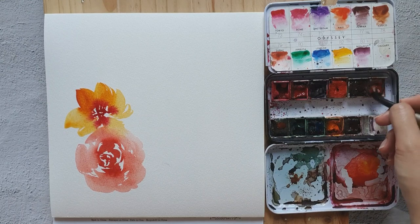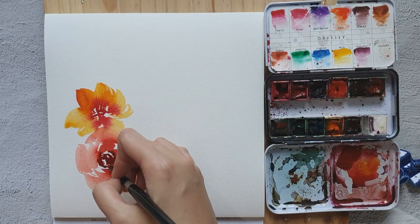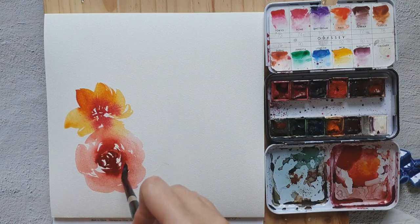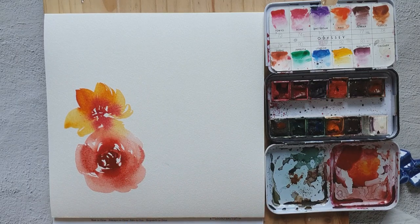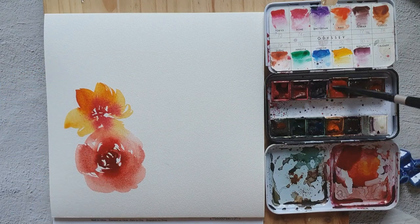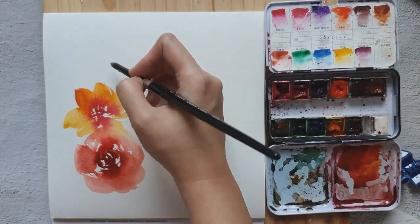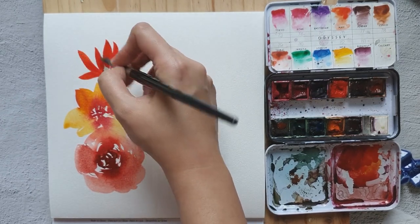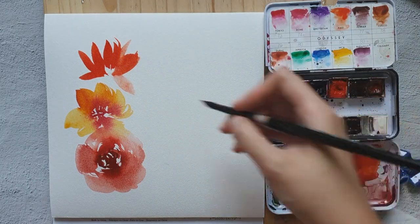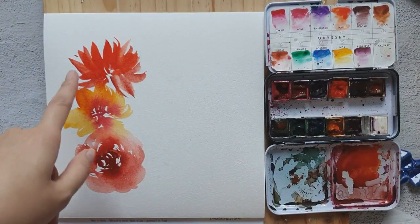I'm going to add a bit of brown to this red color and put it right here in the center of this rose. Then let's add some more orange over here.